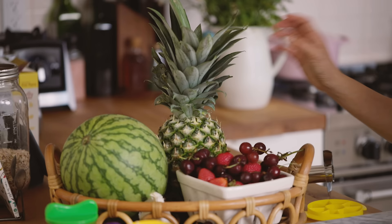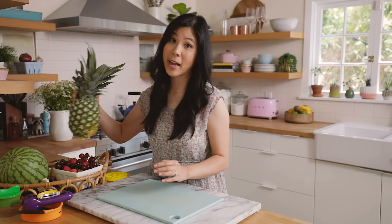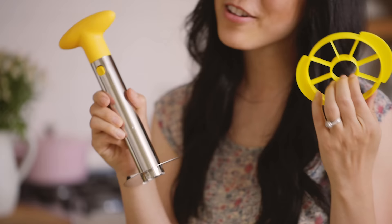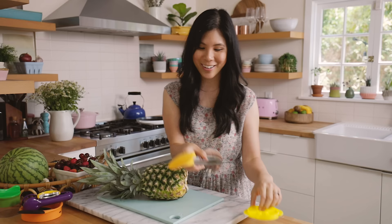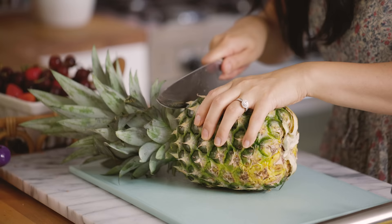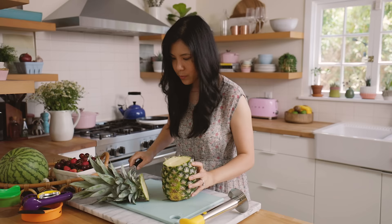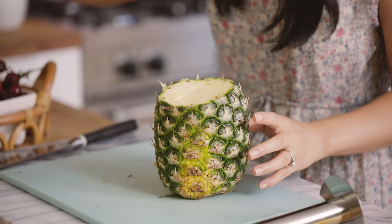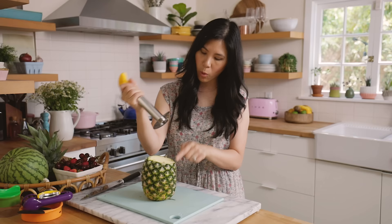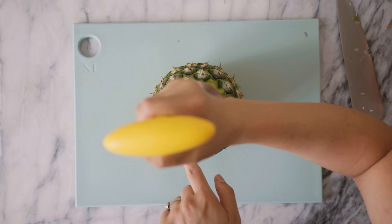In my last fruit hack video, you guys told me about the pineapple corer and how that was so much easier for you, so I'm going to test it out to see if it really is. It came in three pieces — this one detaches. I do like that this is metal and it has a serrated circle corer, and a plastic slicer. I'm going to cut off the top. The circumference of this corer actually just meets right outside of the pineapple eye.